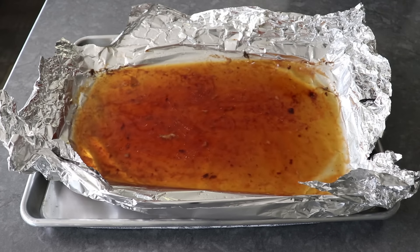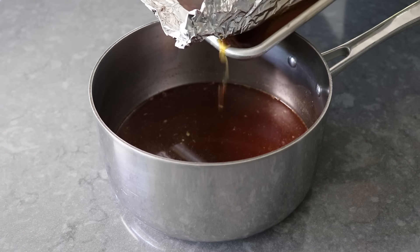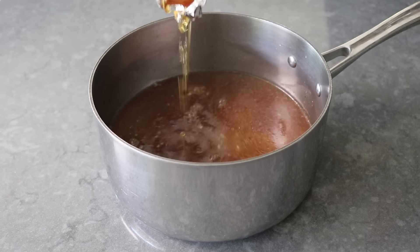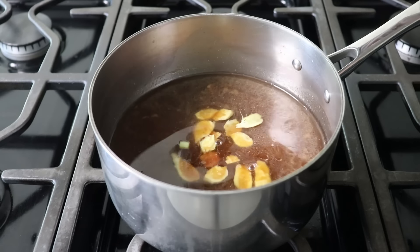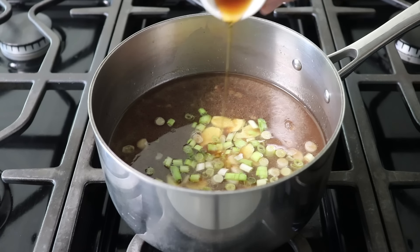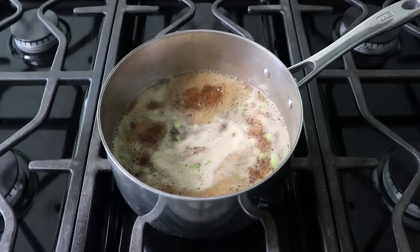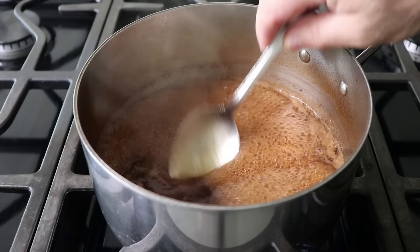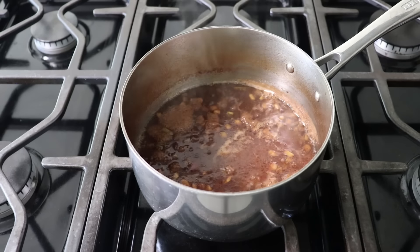We'll remove the ribs to a plate and set them aside, then pour our reserve marinade into a saucepan along with all the juices from the sheet pan. This was already smelling insanely good at this point. We'll take that to the stove on medium-high heat and add some freshly sliced ginger, some sliced garlic, as well as some freshly sliced green onions. Besides those aromatics, I also like to add a little bit of sesame oil since I really love that nutty fragrance it brings. We'll bring this up to a boil and then simply let it reduce by roughly half, or until it's just starting to thicken up a little bit. As it cools down to room temp it's going to thicken up a lot more, so we do not need to reduce it any further.